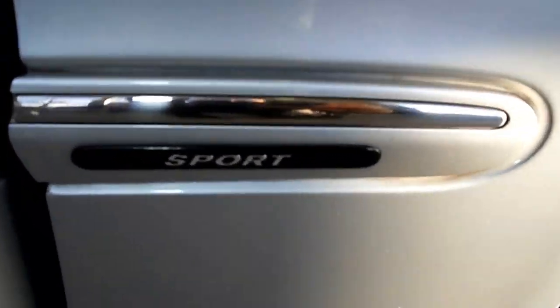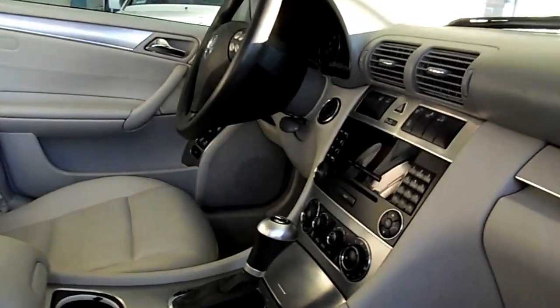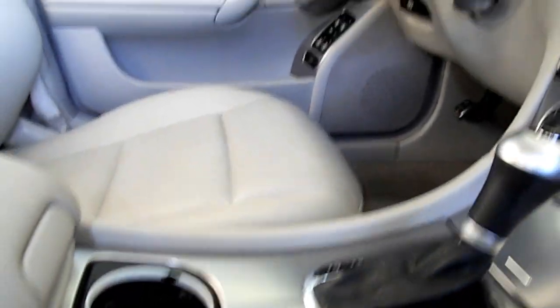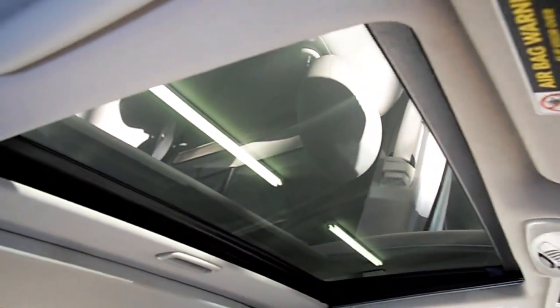What's also neat is just the color combination — I think it's just gorgeous. You have a nice silver interior with a lot of beautiful trim, and the sunroof and moonroof bring in a lot of light.